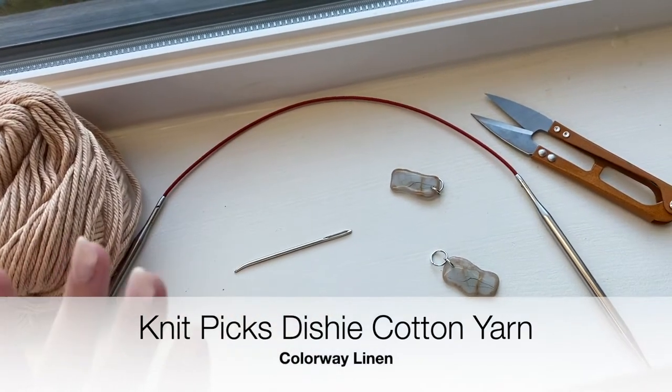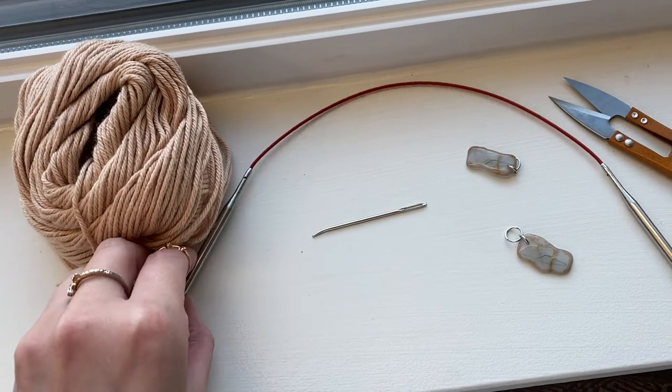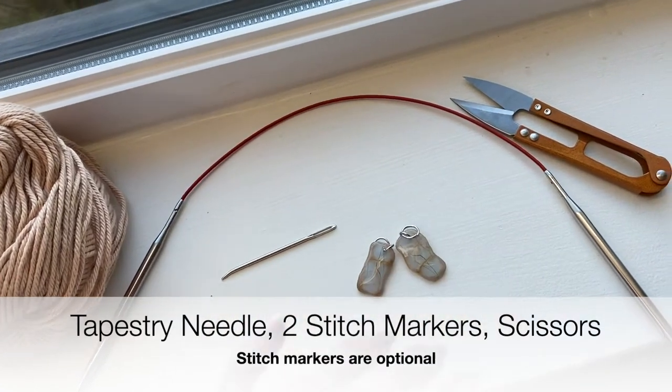You can hand-knit one of these washcloths and incorporate it with some body wash or face wash in a little gift set — great for Christmas. These are really quick and easy to knit up, and I'll show you step by step how to do that. I'll also type up the pattern in the description box. The supplies you'll need are medium-weight cotton yarn, US size 8 knitting needles, a tapestry needle, two stitch markers (optional), and scissors.